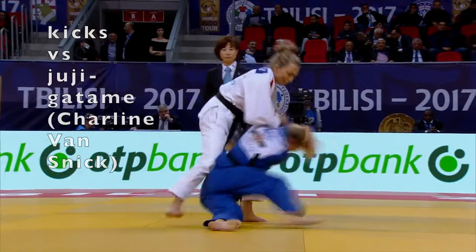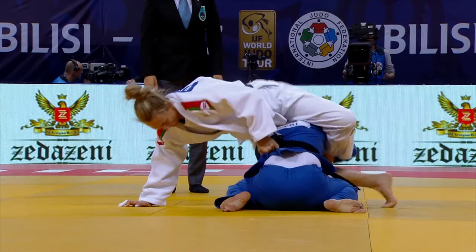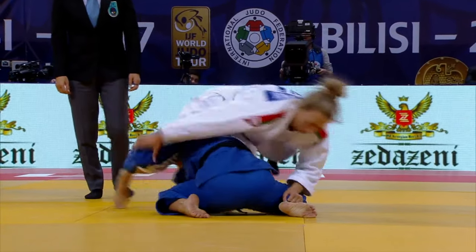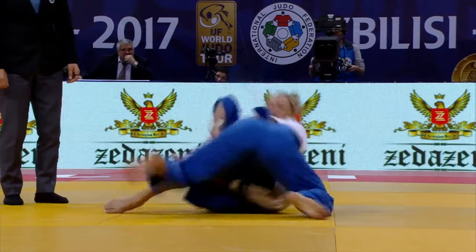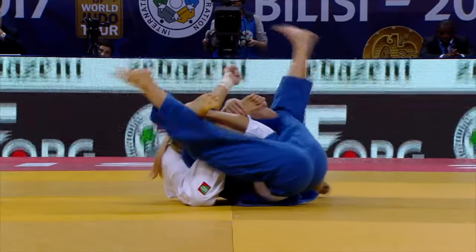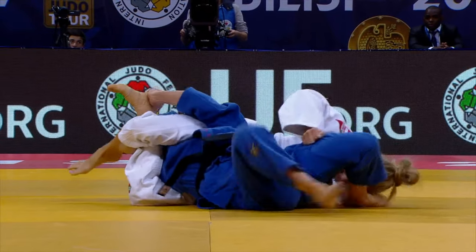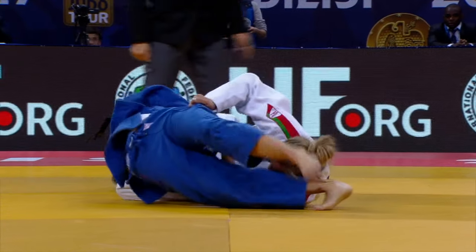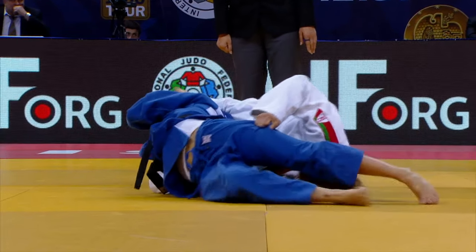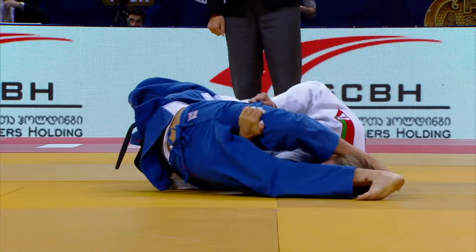We'll look at another situation using kicks. This time it's to counter sankaku gatame. The judoka in white has locked on the sankaku, the triangle, and turned her over. Immediately Van Snick is able to use her hands and legs to relieve some of the pressure from the choke. Then, in order to escape the osaikame hold down, she uses her foot to press against her opponent's forehead to create some more separation between the two bodies so she can turn over.